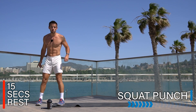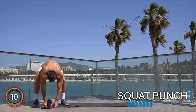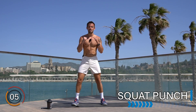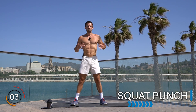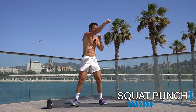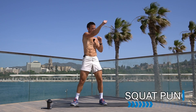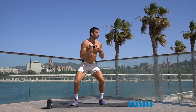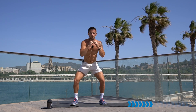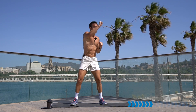Rest there, well done. Get ready for your squat punch — in your squat position, get ready to punch. Deep breaths in, let's go. Squat punch, keep up the speed, keep the pace, strengthen the legs. Keep your heels down on the floor, your bum going back and down.